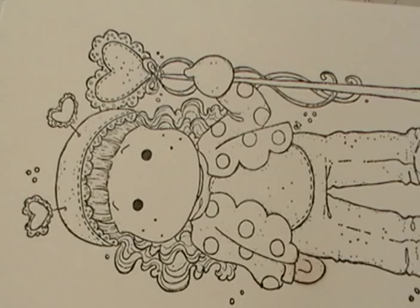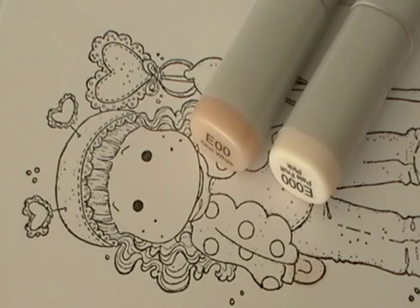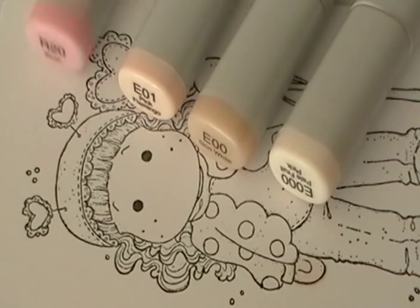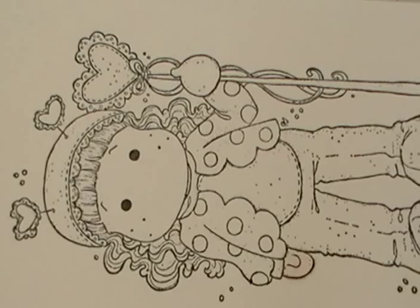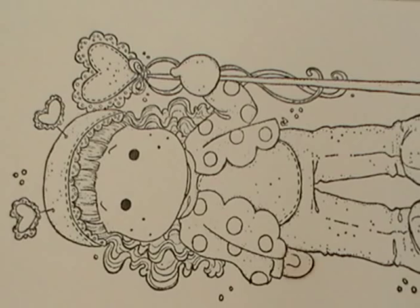When I color my face and my hands — the skin tones — I almost always use the same colors. My lightest color is E00, my mid-tone is E00, my darkest shade is E01, and for the cheeks, R20. I also always have my colorless blender pen, so if I'm making mistakes I can blend those away. I also use it sometimes to lighten up areas.